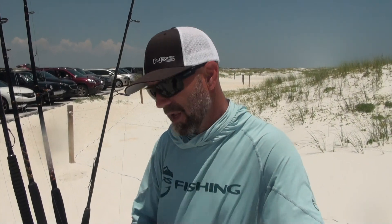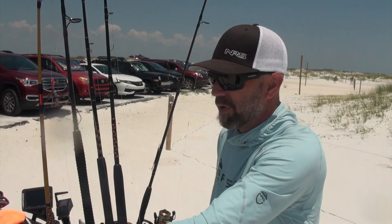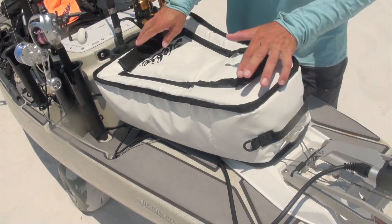I use those rod tubes a lot when I'm making bait using the Sabiki rig. If I catch a bunch of baits, I'll de-hook them, drop my Sabiki right back down, put it in my rod holder while I'm getting the baits into the Livewell, and most of the time I'll have another one on by the time I grab it.